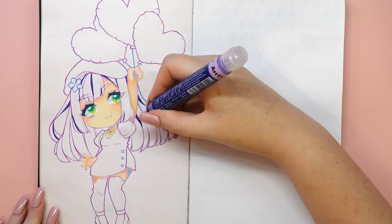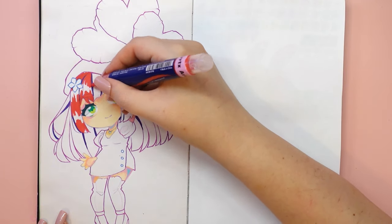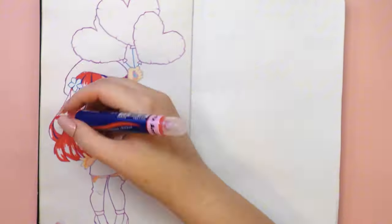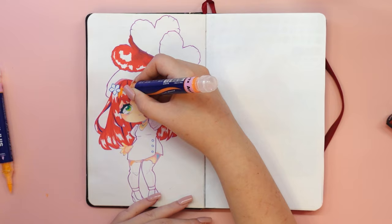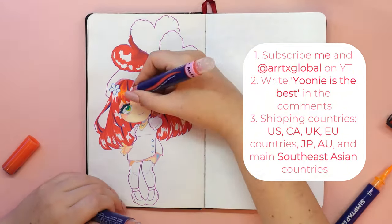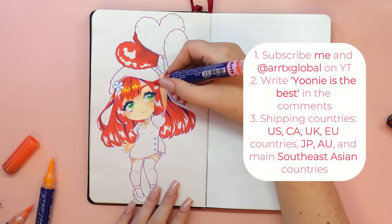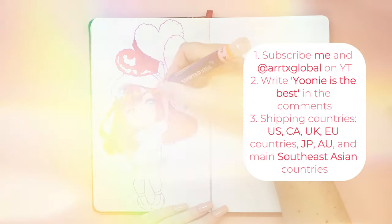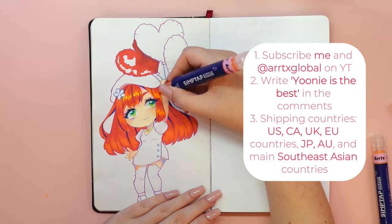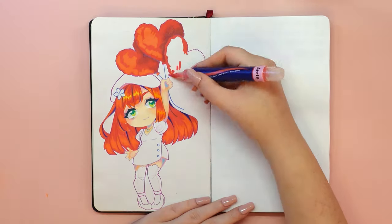Since we are talking about Christmas, Artex has made it possible for me to host a giveaway of this Simp Tab acrylic marker set. Take part and one of you will win! The rules are simple: subscribe to my YouTube channel and the Artex YouTube channel, and write 'Uni is the best' in the comments. Check the screen for all rules and possible shipping countries. Artex will handle shipping, and I will announce the winner two weeks after publication. Thank you to Artex for the opportunity to collaborate and offer a prize to my viewers.